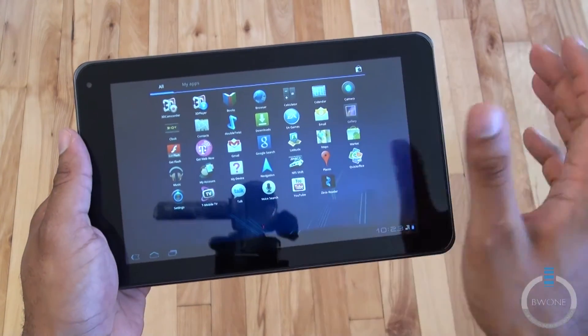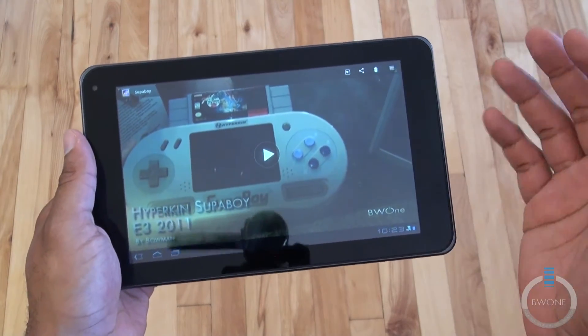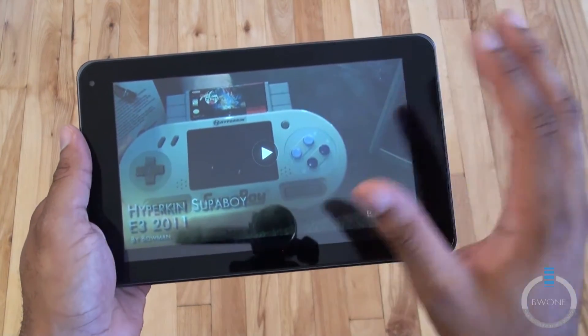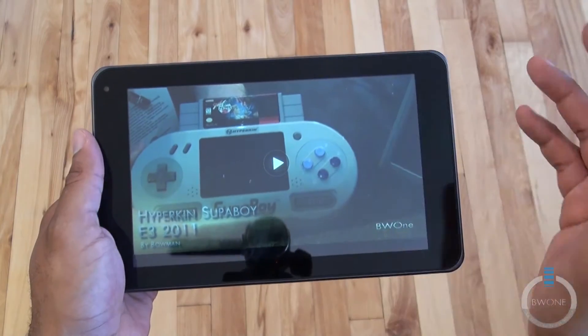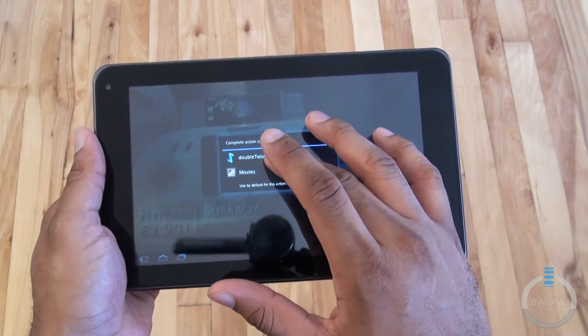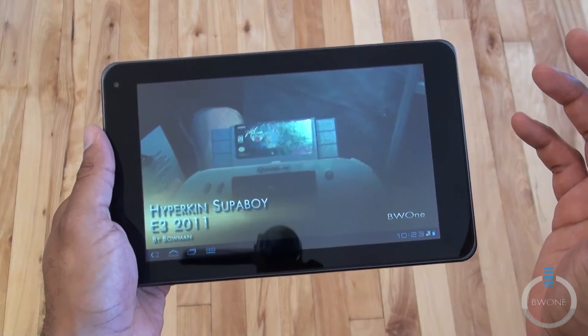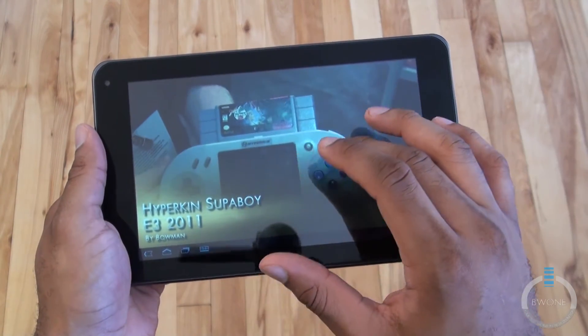We'll take a look in the gallery and try some video playback. As far as playing back the 1080p videos that you recorded, it's pretty much okay. But I still have pretty choppy issues when I try to play some of my own 1080p content as you'll see here. Even if you use DoubleTwist or Movies here, you'll get a bit of choppy performance.